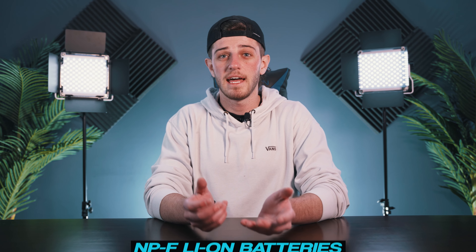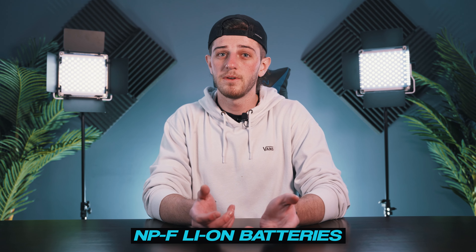If you're ever in a remote location with no plugs, you're able to power these lights using specifically NP-F ion batteries, which are not included, but it is a great add-on and feature if you find yourself in such a scenario.